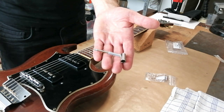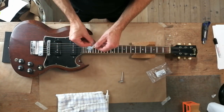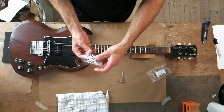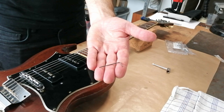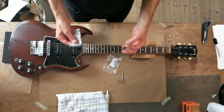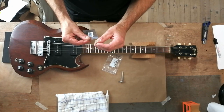So I got this, which is a 5/16th socket wrench. You need that for the truss rod adjustment. And I also got this, which I'm not sure I'll need on this guitar, but it's one of those special tools you're going to need. It's a 0.05 inch hex key. And while I was getting those, I bought that neck rest block too, because it didn't cost that much.